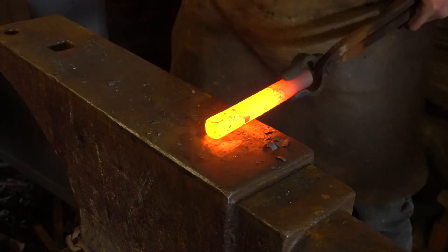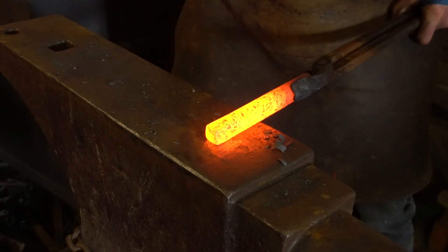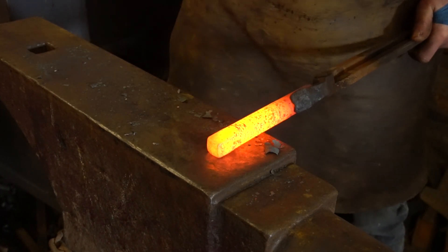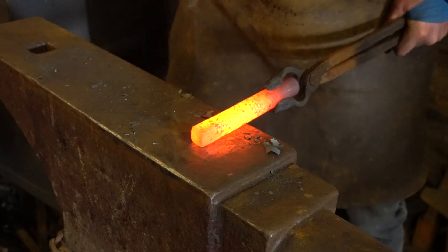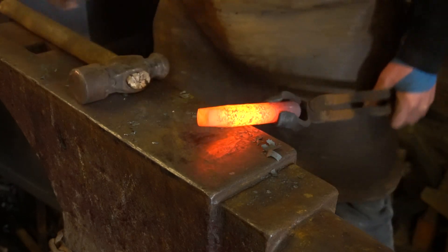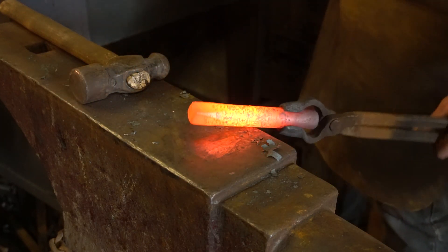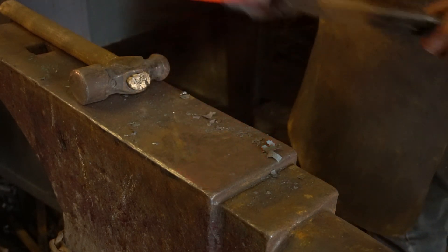I'm using my three pound ball peen — gives me a bit more force than an average two pounder. I want to stick that back in my forge. I keep looking at the ends because the last thing I want is to create a fold in the end, which will leave a defect. So if it does start to roll forward, you need to dress that end in.